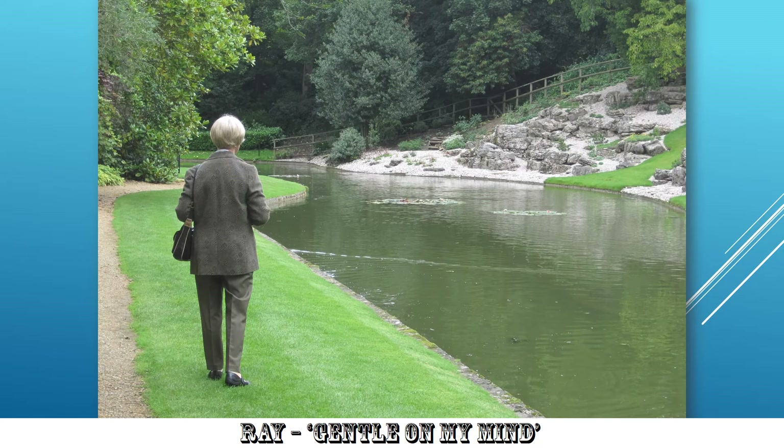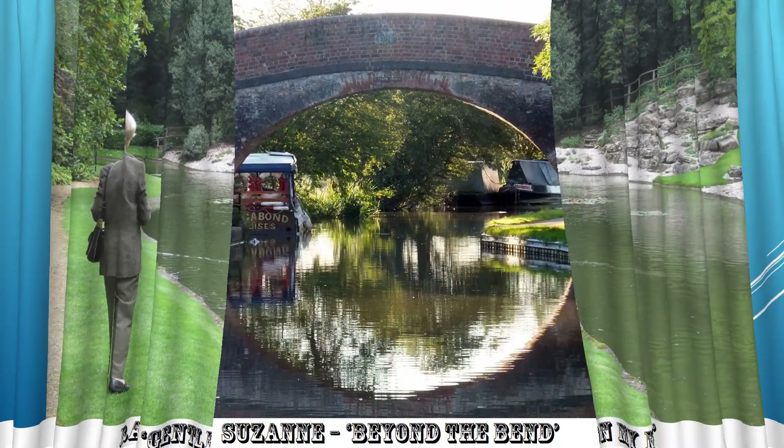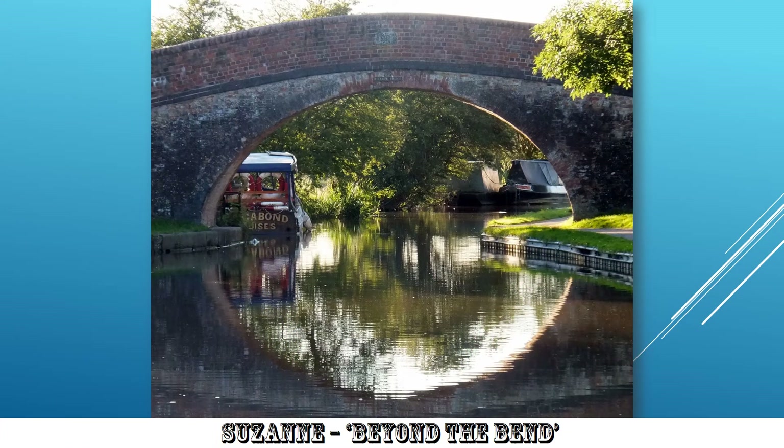Gentle on My Mind — looking at Doreen strolling in this nice pastoral scene alongside the river. Very well composed, very well seen. I like it. Now, Suzanne's 'Beyond the Bend' — very nice. What's distracting me is the bright sky above the bridge, and that could easily have been cropped off. That would leave me with a rather lovely reflection looking through the frame within the frame under the bridge as the river or canal turns to the right. I like that as an image.